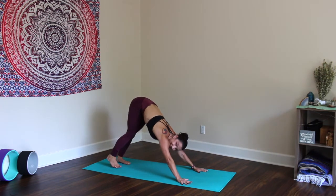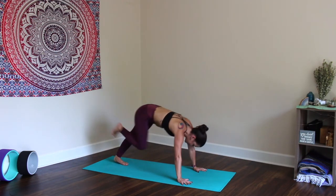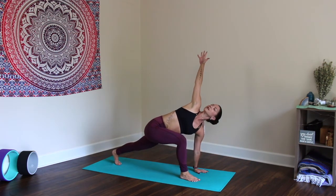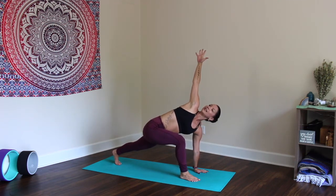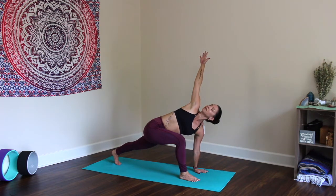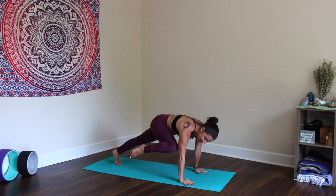Inhale the right leg up, exhale step the foot between the hands. Keep the left hand down, inhale right arm up — easy twist. Draw the shoulder blades toward one another, keep the right hand engaged, stack directly over the body. Press that left heel away from you and open. Reach the right arm up and over, place the hand down, squeeze the right knee into the tricep — Plank.